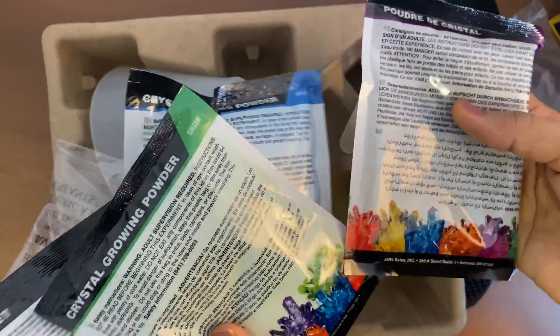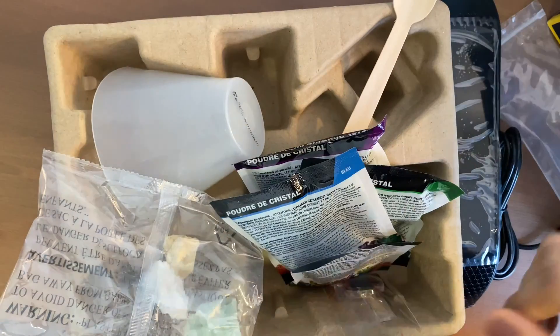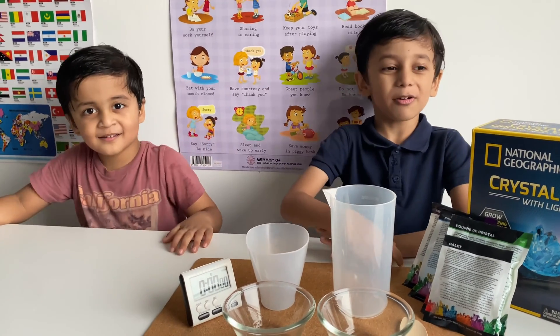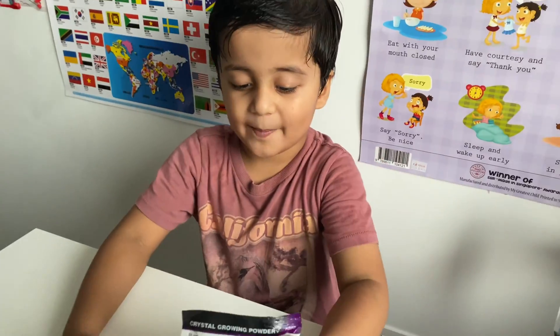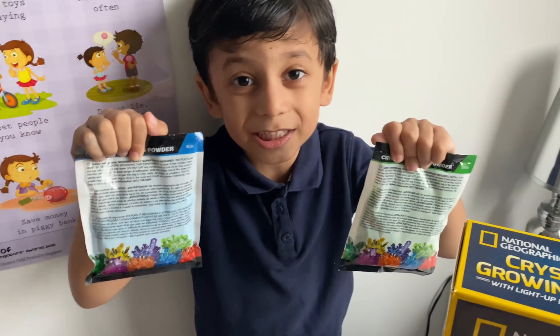We'll try it and show you guys how it turns out. Welcome to High Five Kids! Today we're making growing crystals. We have three color crystals: purple crystal powder, blue, and green crystal powder.